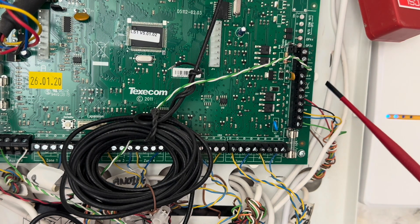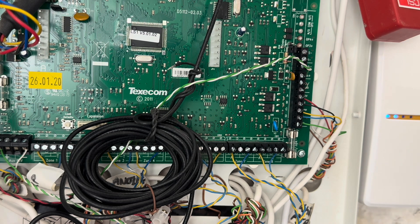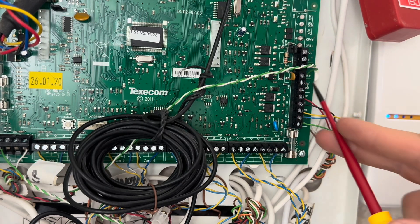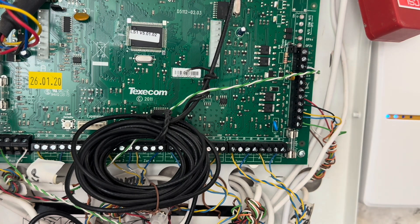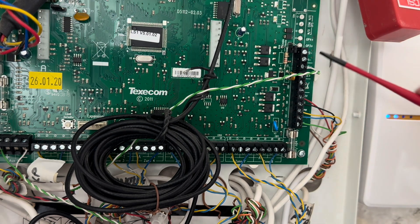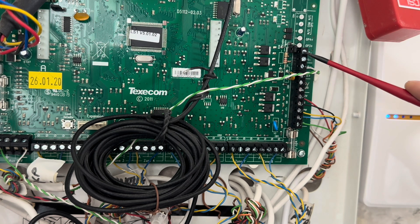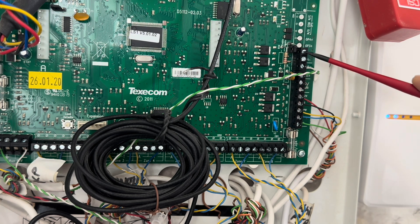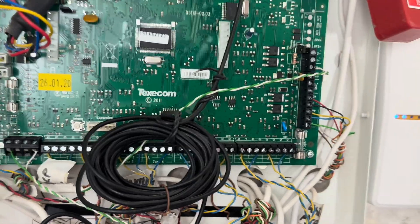After that you've got your global tamper circuit. I'm not using it on mine because I have end-of-line resistors in my devices, which means they are individually tampered, so I don't need a global tamper. Then you have your speaker terminals — positive and negative, 16 ohms going out to the speaker. And then you have a couple of output terminals, which I've used maybe once in 11 or 12 years. If you're wiring this up, it's very unlikely you'll need them. What they're for: for example, if someone puts the alarm on to set the system, you can wire it to trigger an output that locks a door on a mag lock.